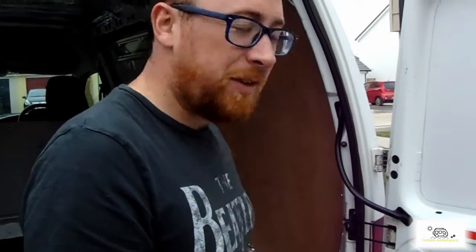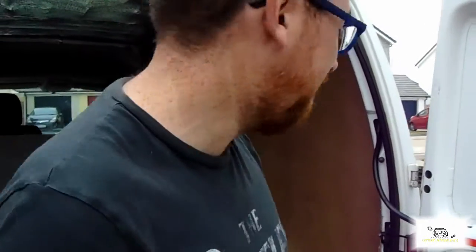Round two — trying to get all the ply lining done. I'll quickly show you what happened in round one: I got one screw in and then we broke the drill bit on the pilot holes, so I had to go back and get another one.